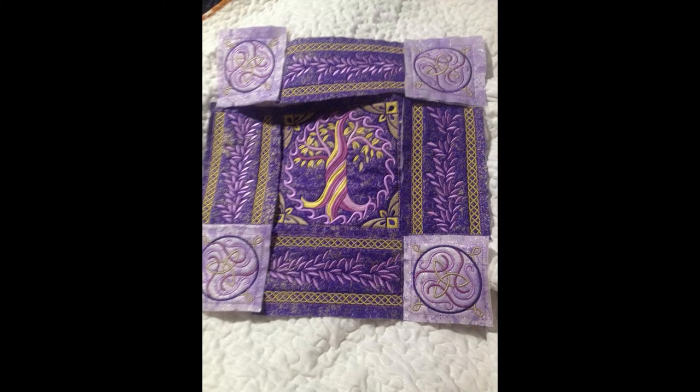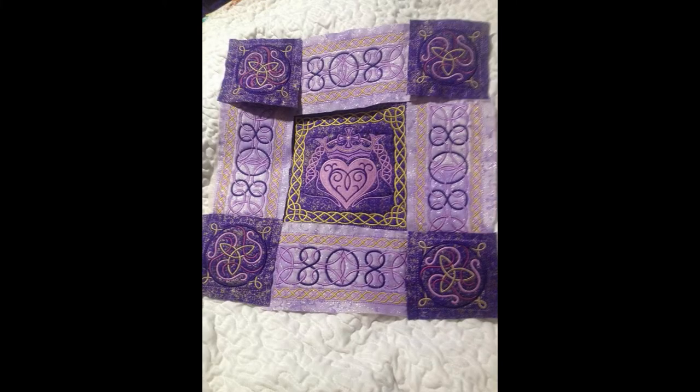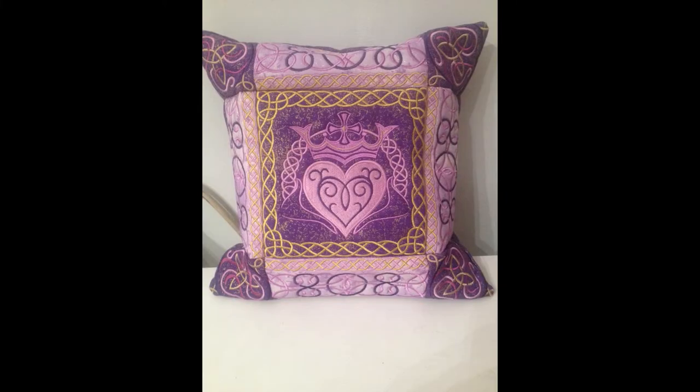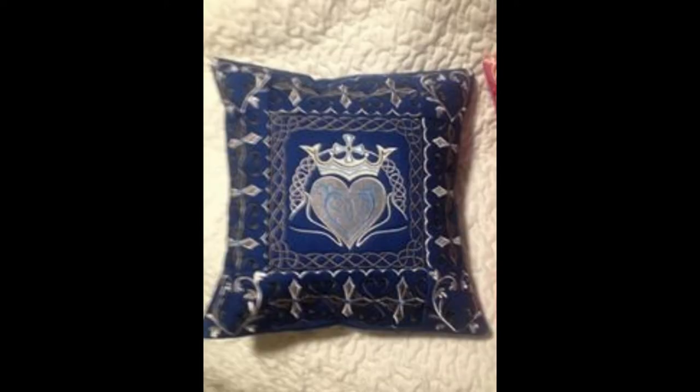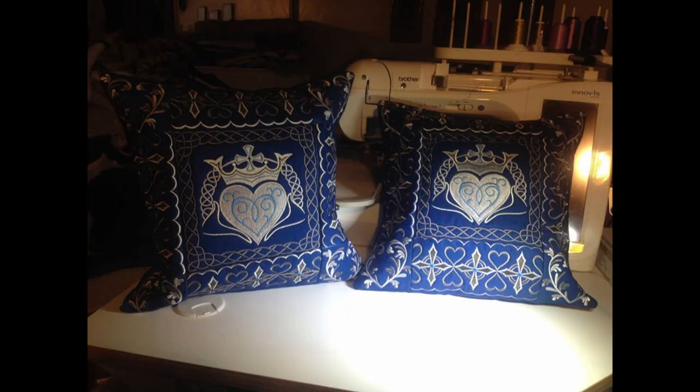Then Mom and I got to collaborating on some other color combinations using the same Celtic patterns. We made this lovely set on purple and violet fairy frost fabrics and used purples, golds, and violets for the thread colors — this made an 18-inch pillow. Next was a set that we did on dark blue Kona using charcoal, light and dark silver gray, and a pale teal blue. I sold several of these sets to co-workers and I think they came out just lovely.